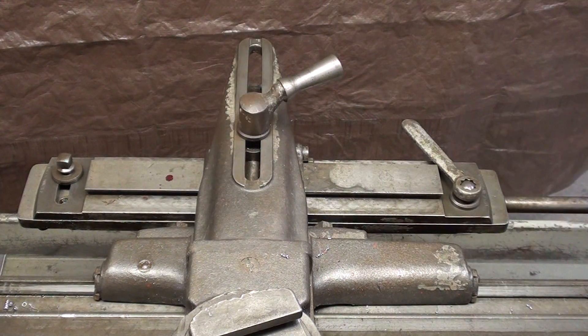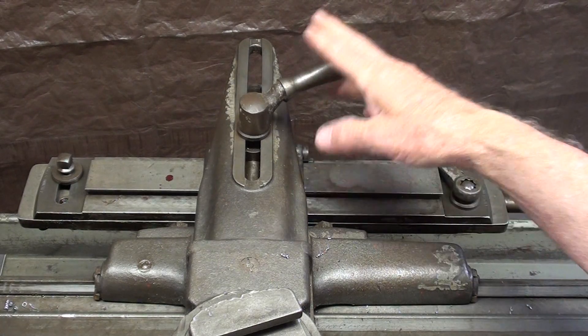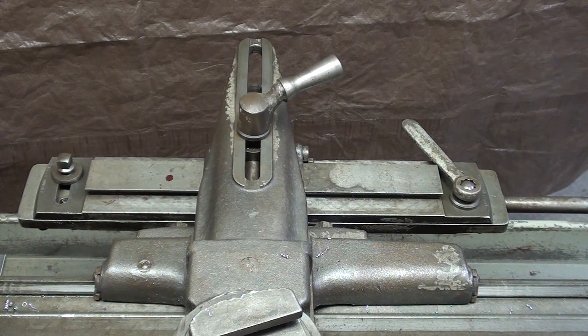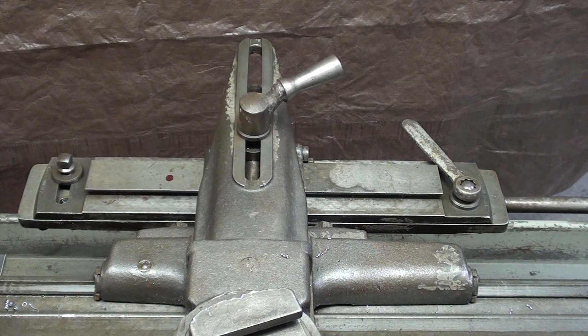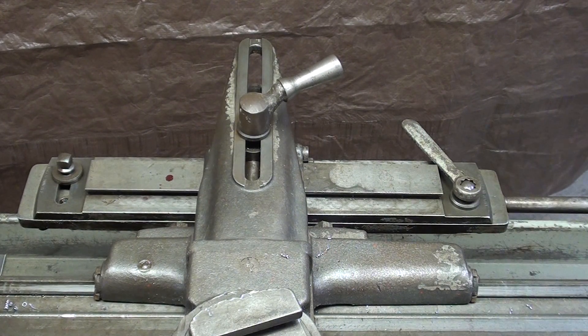This is the telescoping taper attachment. It is always sold as an option at extra cost, and it is a considerable cost considering it's an accessory that is not really used all that often. So generally there might only be one or two machines in a machine shop that are thusly equipped.